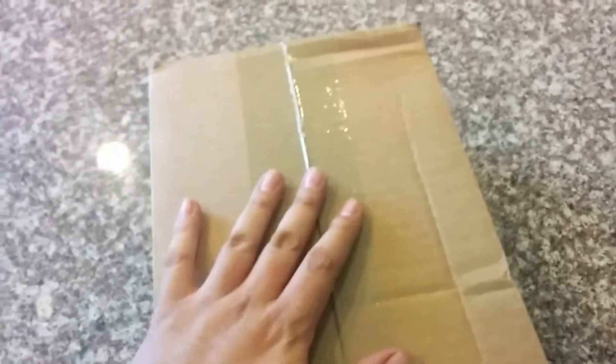Whoop whoop, what up homies! Today we have another unboxing here for you — it's from GameStop. Let's go ahead and crack this open and get to it.